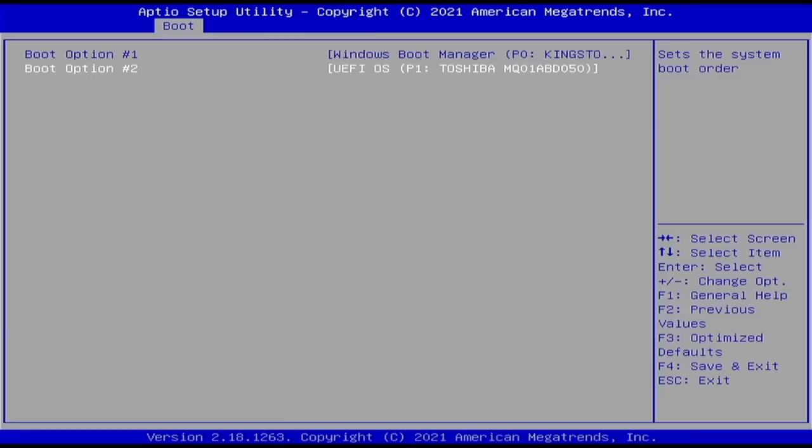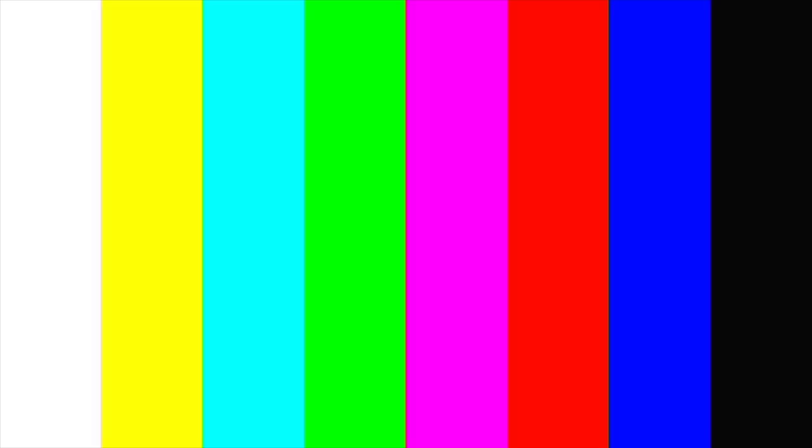Let me show you how to get back to the Windows side. It's not as easy as pushing one button — you have to restart your system, and again when the system logo appears, press the Delete key, then swap out your boot option so Windows Boot Manager is number one priority. Save and exit, then reboot the machine. And there you go — you're back in Windows. It is one extra step of going into the BIOS every time you want to swap between Windows and Batocera, but that's essentially how you do it.